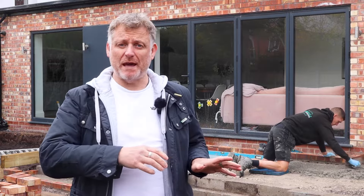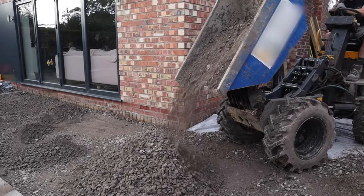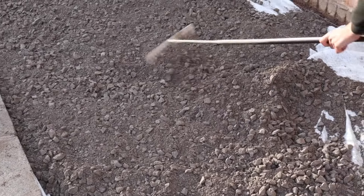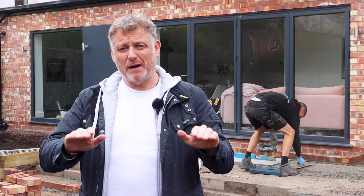Prior to installing the Part A system we installed the sub-base. We laid a non-woven geotextile membrane and then a minimum of 100mm compacted depth of MOT Type 1. In this instance we're at around 300mm and it's been compacted in 50mm layers to ensure maximum compaction.